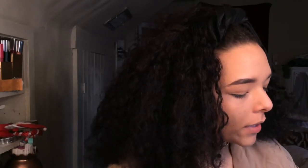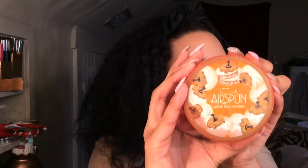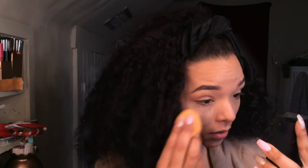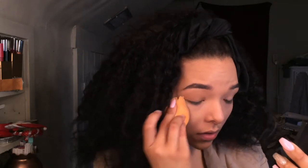I'm going to take the Air Spun Translucent Extra Coverage Powder on my damp sponge. I'm going to set it under my eyes and then blend it in and take it on the forehead, nose, and chin, and use whatever else is on the sponge for the rest of the face.